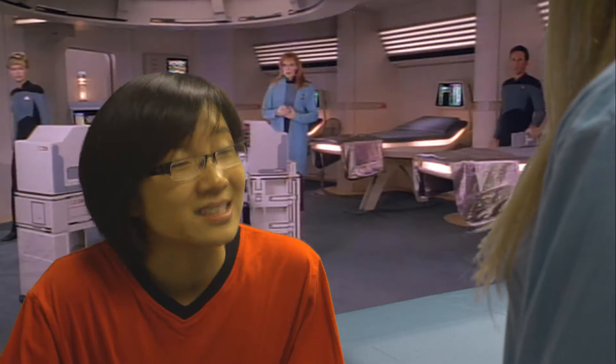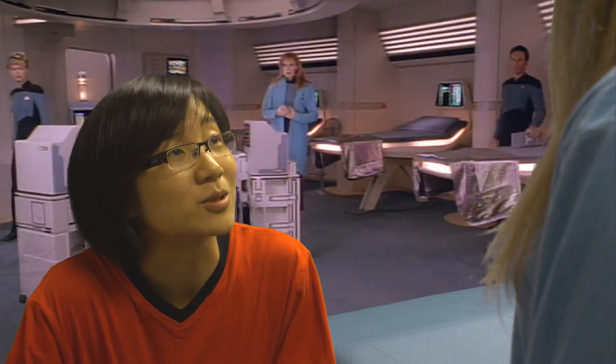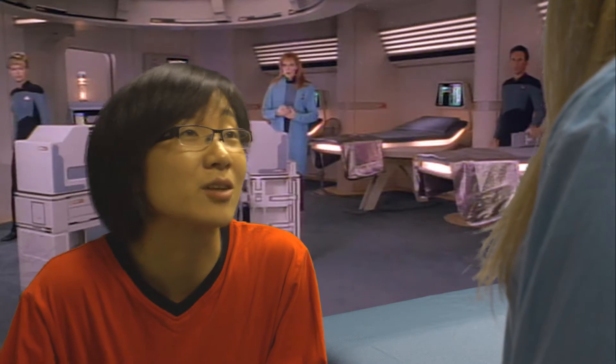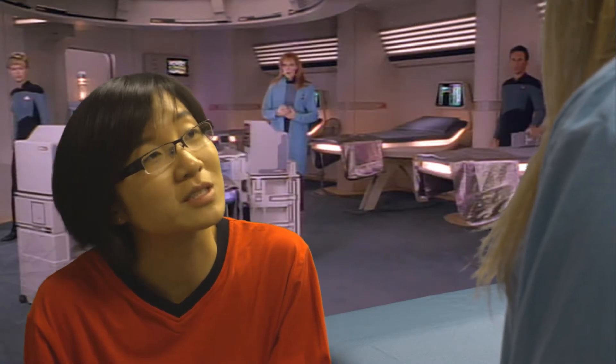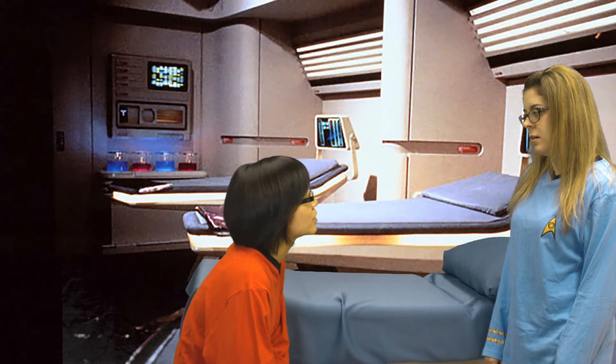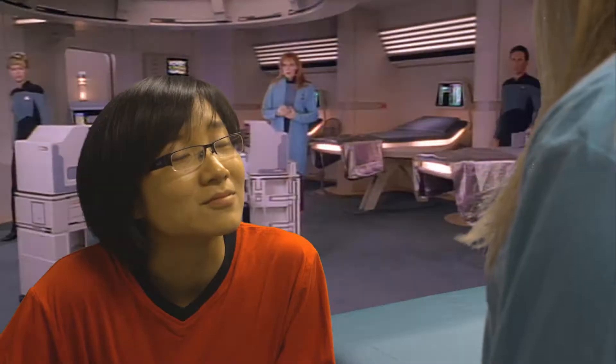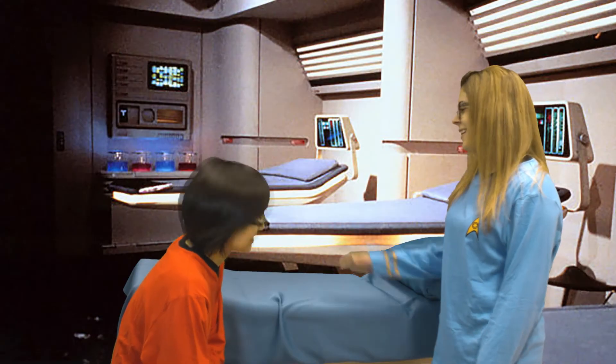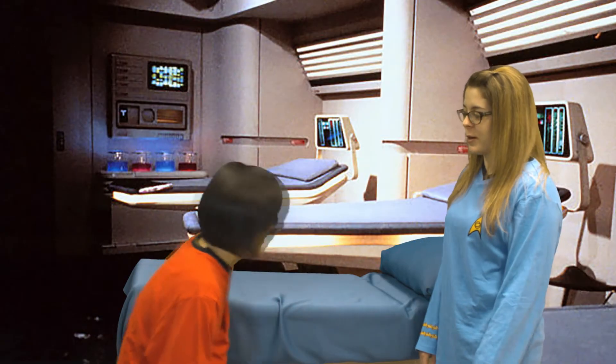Hello, crewman. What seems to be the problem? Hey, Doc. I've been feeling a little under the weather today. My belly's been hurting all day and I just pulled an eight-hour shift in engineering and I figured I should come and see you. Did you eat anything funny from the replicator? No, just my usual Talaxian stew. I love that Talaxian stew. Okay, get up here on the bed and I'll go get my tricorder and we'll take a look.